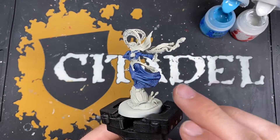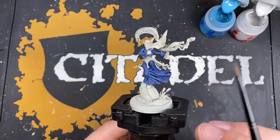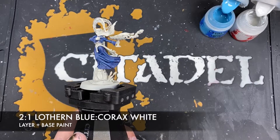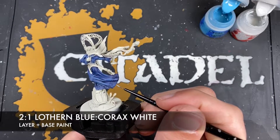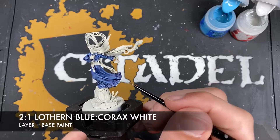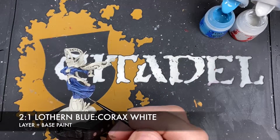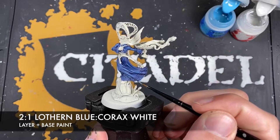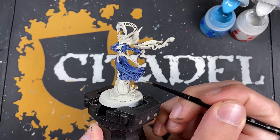Now we're going to paint in the trim of those robes before we pull all of that blue robe together. It's already looking pretty great but we want to add a little bit more depth. To make life easier, we're going to create a roughly two parts Lothurn Blue to one part Corax White mix, to give us a really lovely kind of baby blue sky blue color. We're going to use this to paint in all of the trim on all of the robes - along here, along the arms, along the hem of the robe.